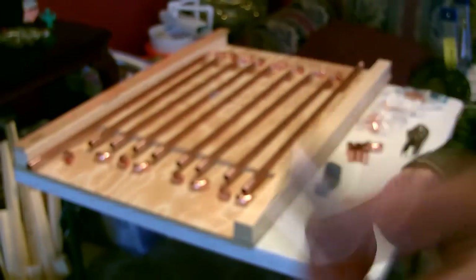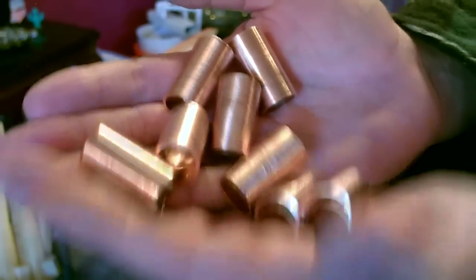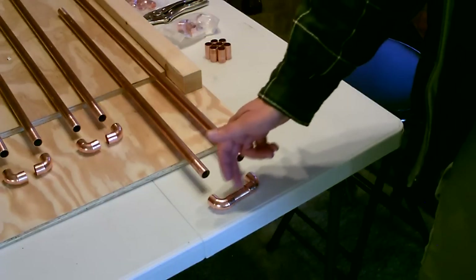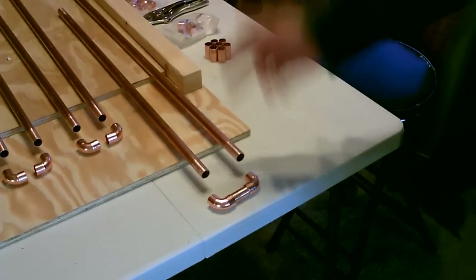Now I'm just going to do the little ones. Okay, time to solder. So we just add the flux here, here, here, and here — a little bit on here. Push this together, put it on there, and fire it up.